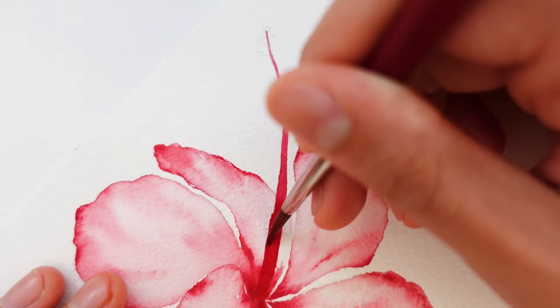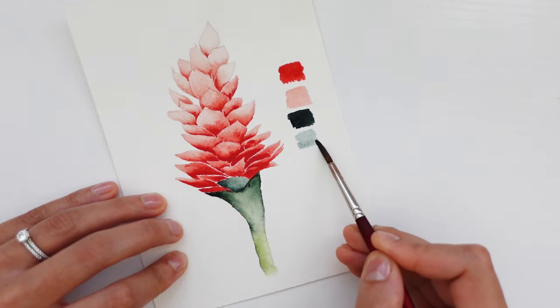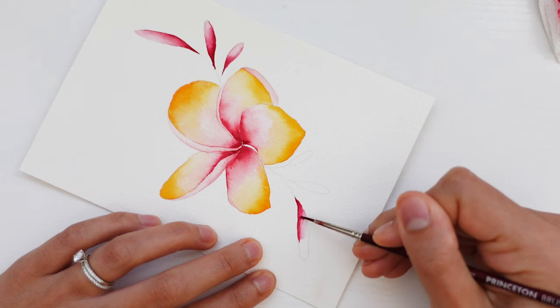Now these techniques will of course be valuable to each of the projects we complete inside this class, but more importantly the experience and confidence that you'll gain throughout the process will be invaluable to your watercolor journey outside the class. You'll leave with a new set of skills, techniques, and experiences to utilize in all of your future creations as an artist so you can move forward with creative confidence.